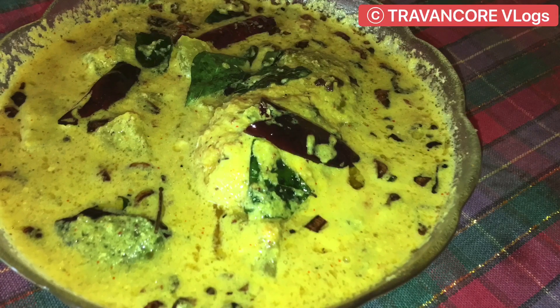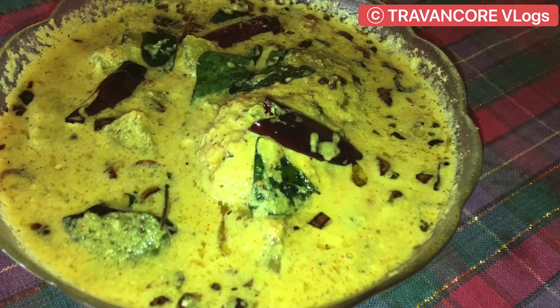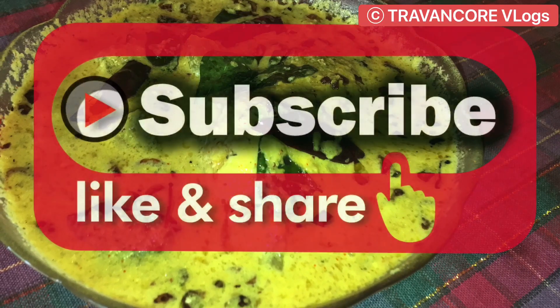Make it ready. Let's get the recipe. Please like, share, and subscribe.